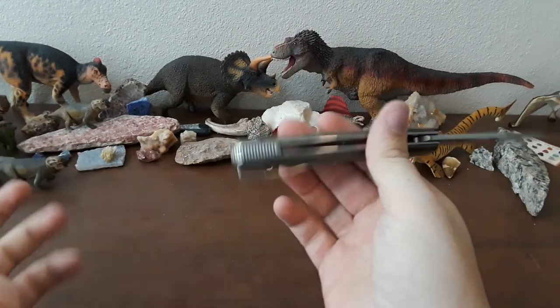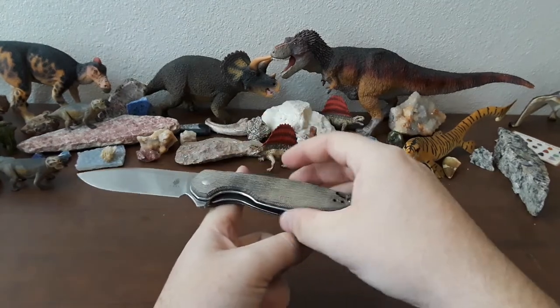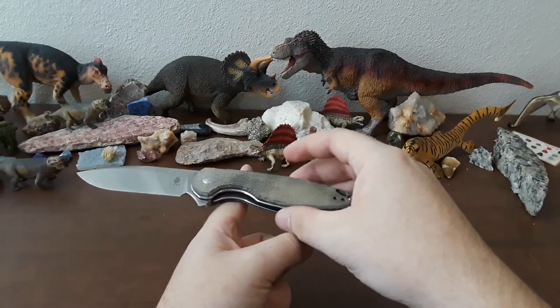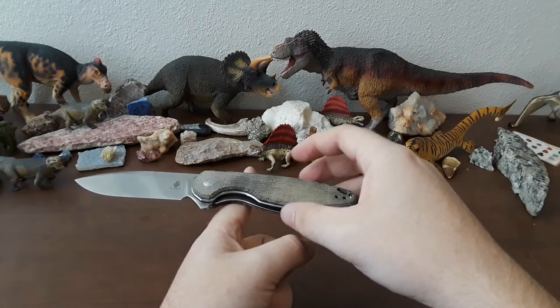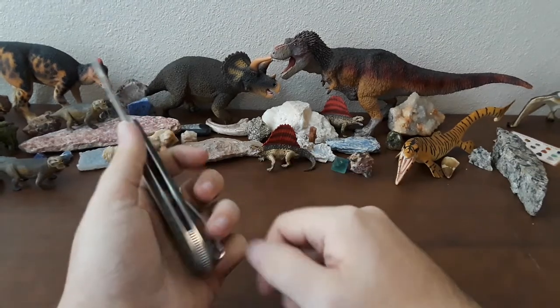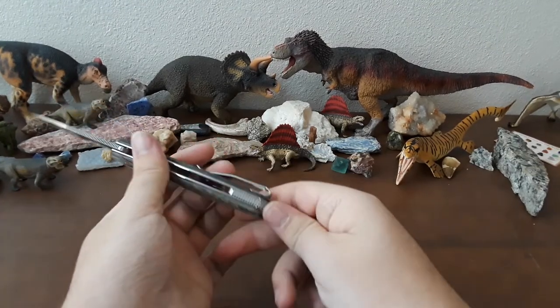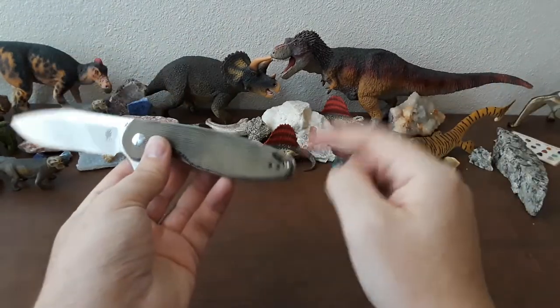I like this little backspacer here — love backspacers. The balance of the knife is what I would consider pretty dang good, and I think that little backspacer adds to that. Just looks classy. This whole knife just looks classy.